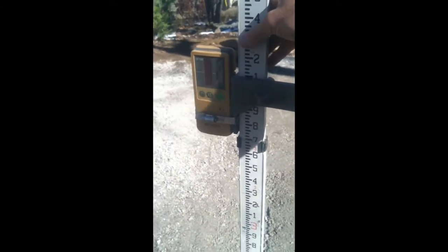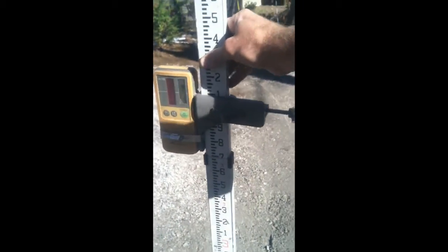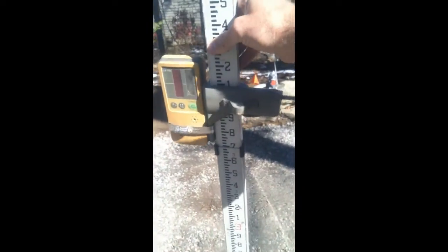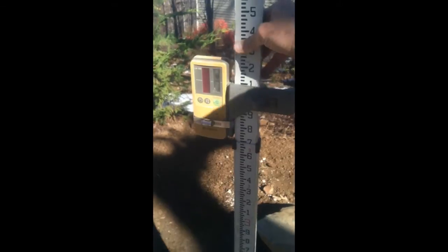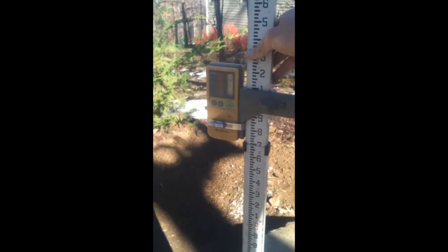Following the swale down the driveway, more than 1.13%. Just past the house steps, right at 1.13%. Still holding 1.13%. Low spot in the driveway, just over 1.13%.